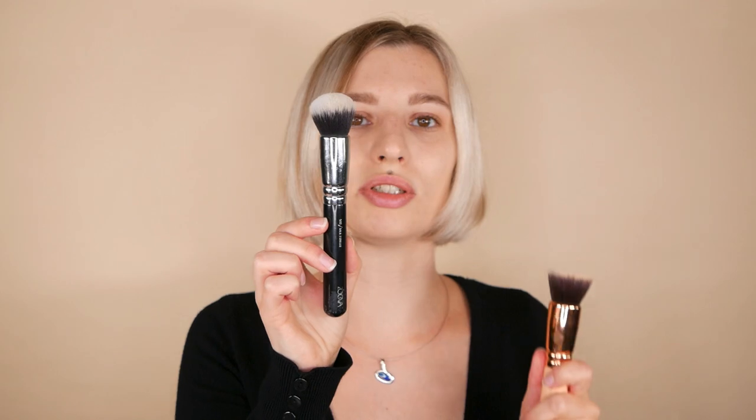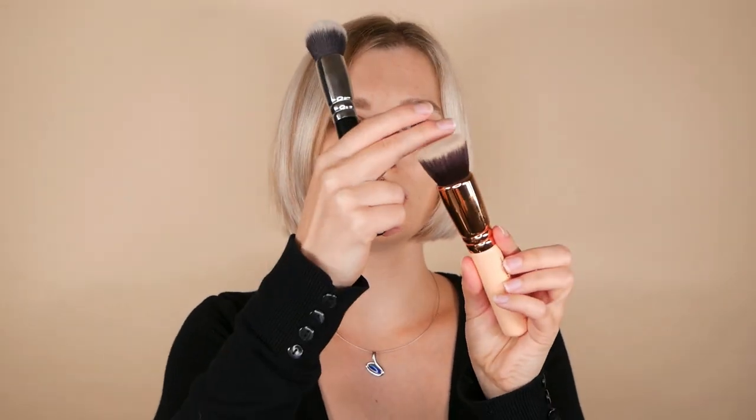You just saw how easy it is to blend in the product and work with the 104 Buffer brush by Zoeva. Its flat surface makes it easier to cover larger areas quickly. Zoeva also has the 102 Silk Finish brush with a round top — the difference is that the flat shape covers large areas faster, while the round brush gets closer to areas like the nose and under the eyes. This brush also works for powder application and gives a gorgeous finish.